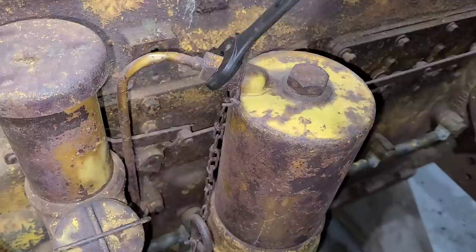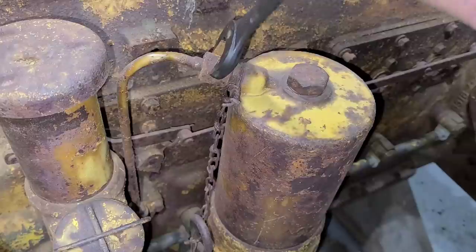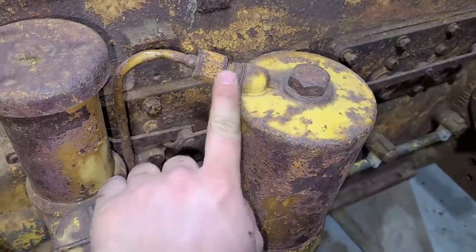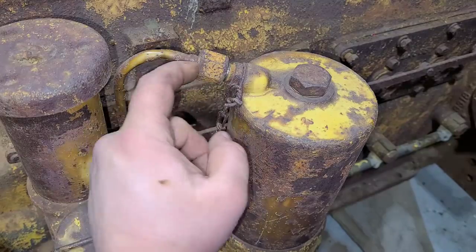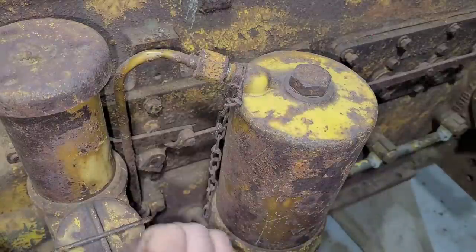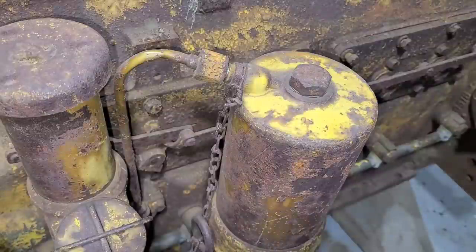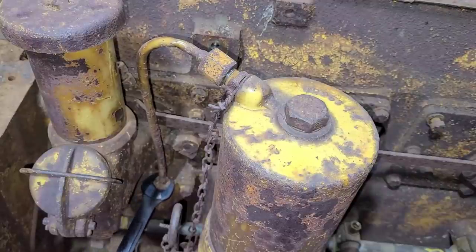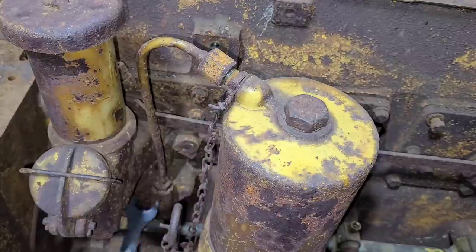Well surprisingly it is not twisting that line anymore. We will work it back and forth here, let it get some of that rust cleaned out. I can see as I am backing this off I am actually flexing the straight part of this line — instead of just the nut coming off it is pushing the whole line back with it. So I think I am going to loosen this bottom one here, just give it a little more flexibility. The good news is it did start moving once we started doing that.